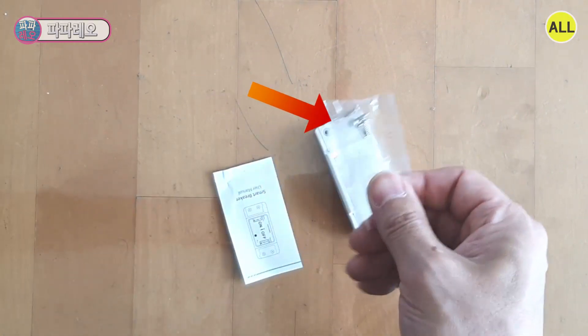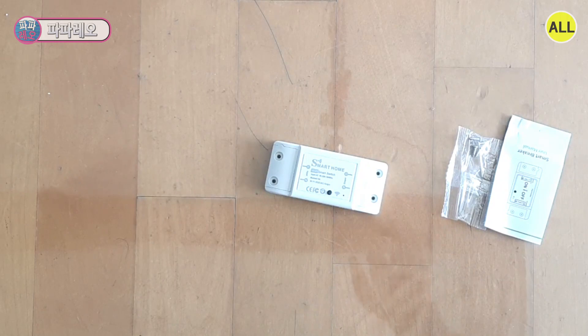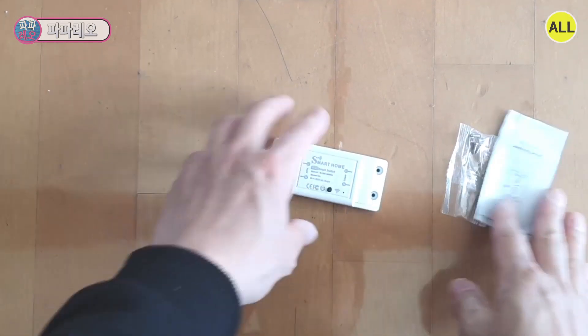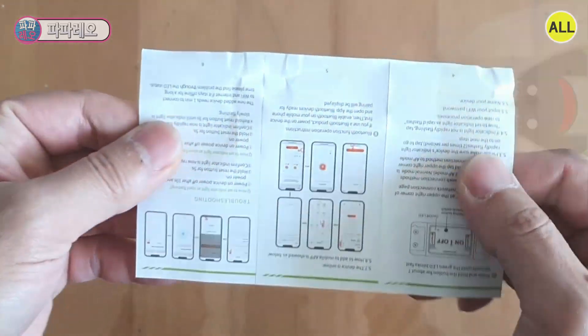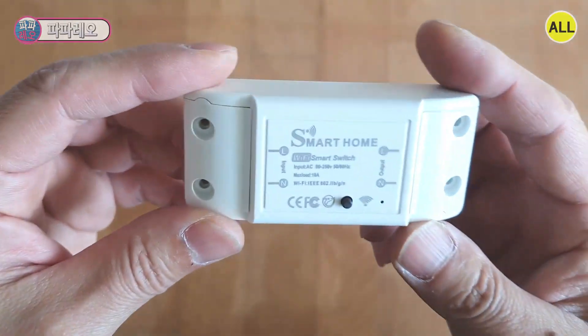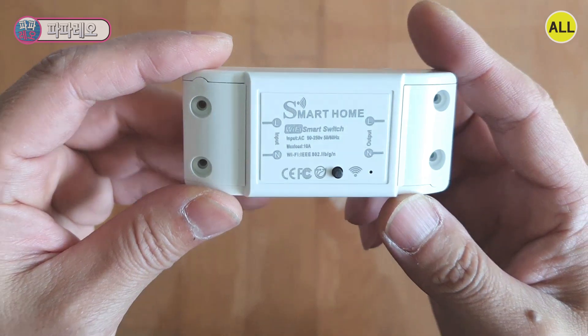Opening the product — I can see four screws and also the user manual. I'll tell you how to use it. The product name appears to be 'Smart Home.' It's a Wi-Fi smart switch. At first glance, it looks just like a circuit breaker in the house.